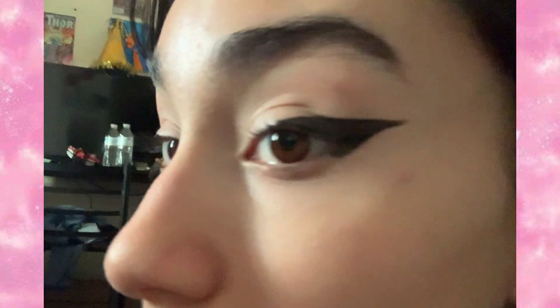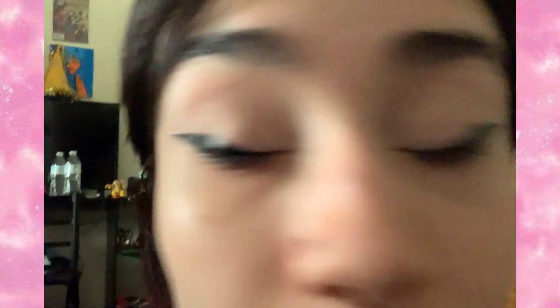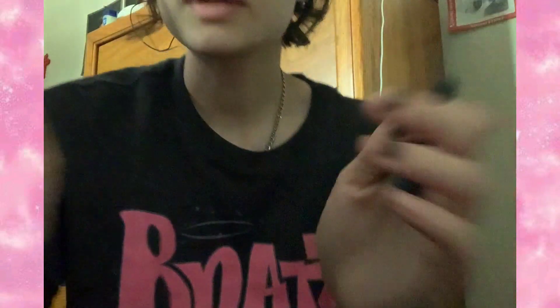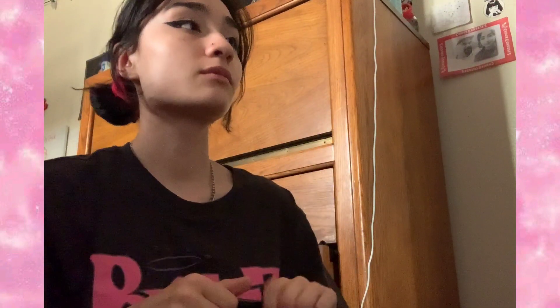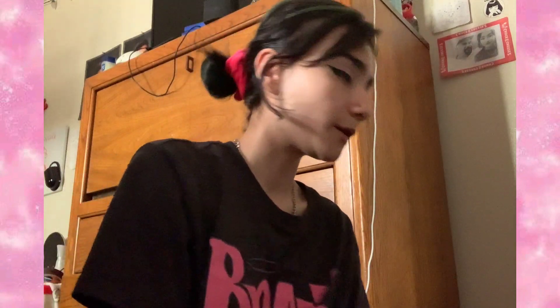Okay, I connect my eyeliner like this. I don't really know what to say, but you guys can see, right? You better, because I'm really bad at explaining stuff. I think I'm done with my eyeliner — that was really fast. Even faster for you guys because I just sped it up. Let it dry for a bit.